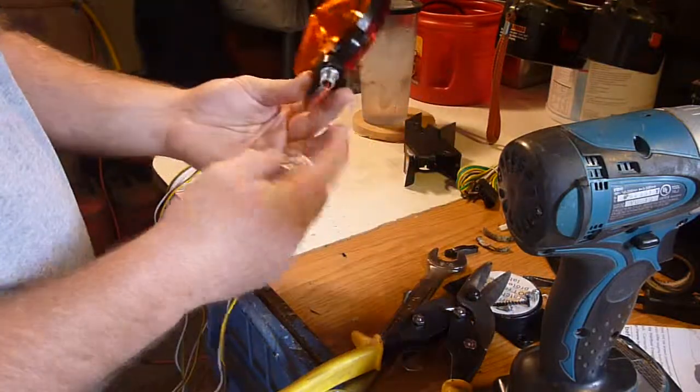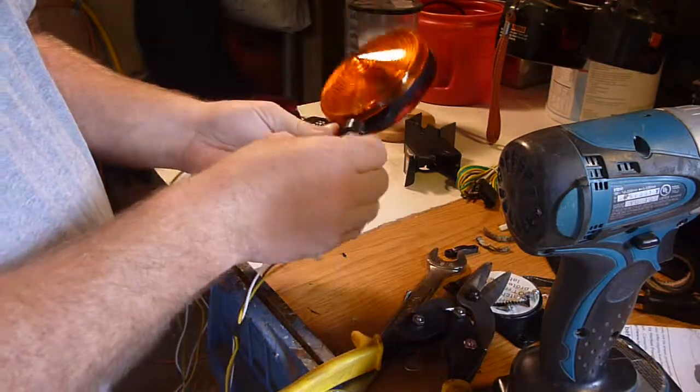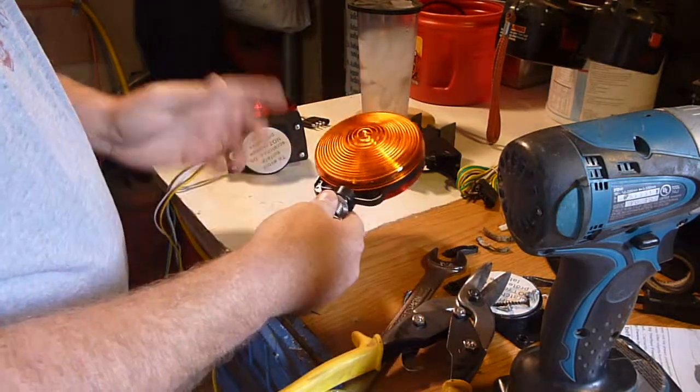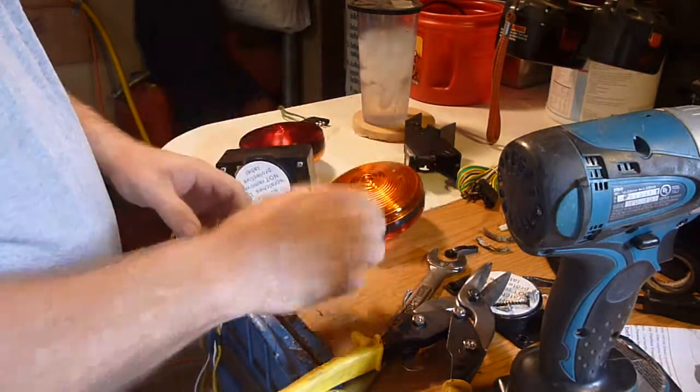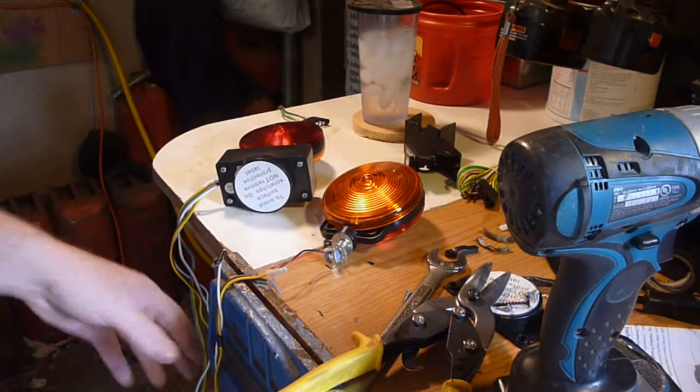Now you have this little screw here that all this stuff goes onto. I'm going to do the same thing to the other side. I actually already have it set up on my other trailer here, so I'm going to show you how I ran that.